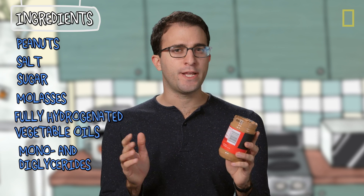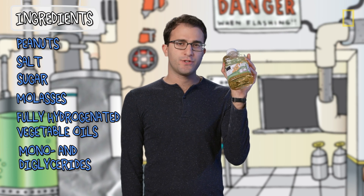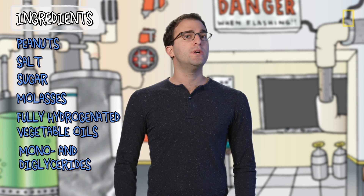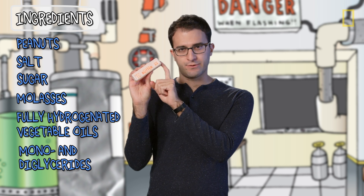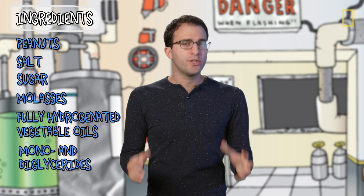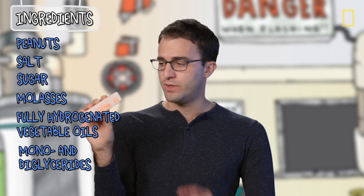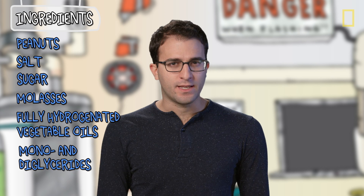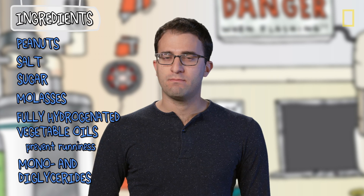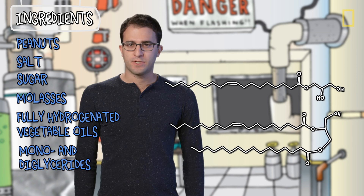Now let's talk about the hydrogenated oils first. To make a very long story short, hydrogenating vegetable oils changes them from unsaturated fats, which are usually liquid at room temperature, to saturated fats, which are usually solid at room temperature. I'll post a link to a video in the description that explains why this is the case more fully, but all you need to worry about right now is liquid to solid. So adding hydrogenated vegetable oils — which are solid — to peanut butter is, I think, what keeps it from being runny. But there's still the issue of separation, and that, I think, is where the mono and diglycerides come in. Now these molecules are kind of like a third of a fat, or two-thirds of a fat, respectively.